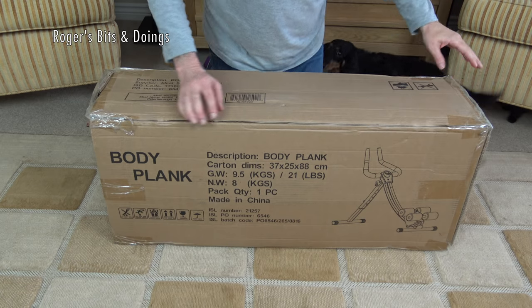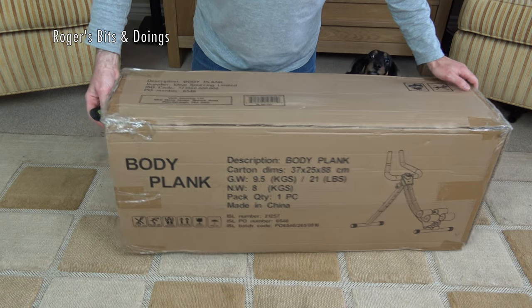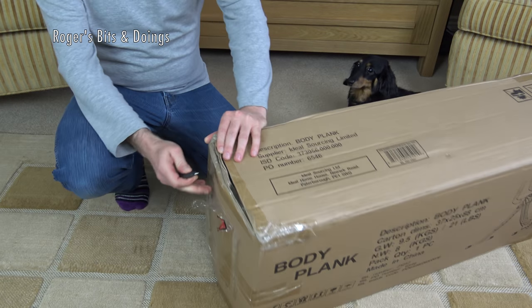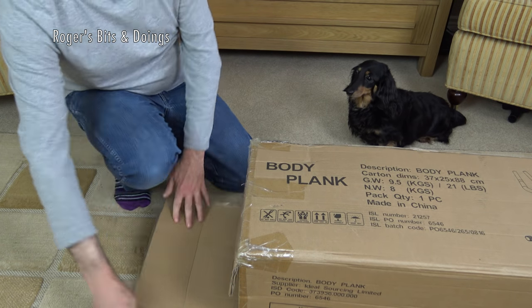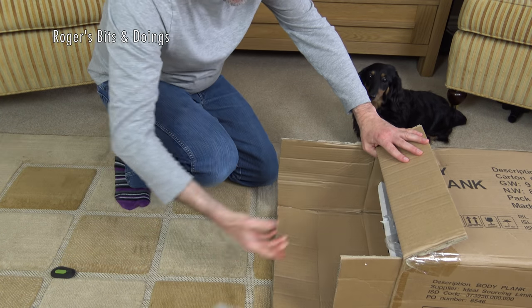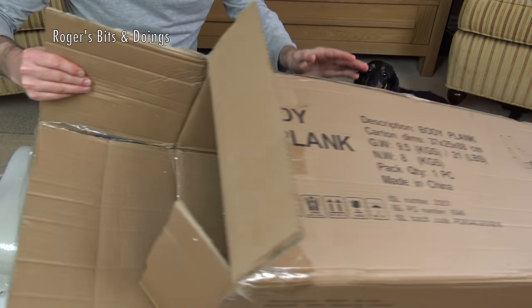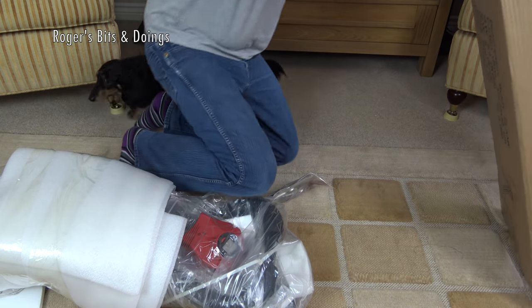Here comes a little furry black thing wondering who I'm talking to. So let's get this opened and assembled, because it's not going to help get rid of my love handles. I don't know what sort of belly that is because I don't drink beer. So this is, as I said, a body plank made in China. That's a good sturdy box — I'll keep that because I'm selling a few things. I'll pop that in the garage.